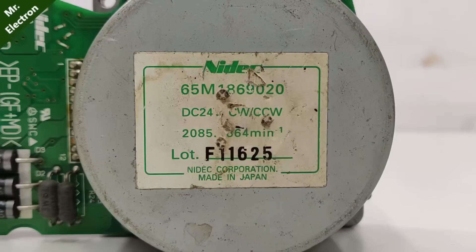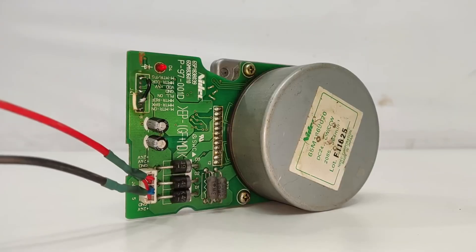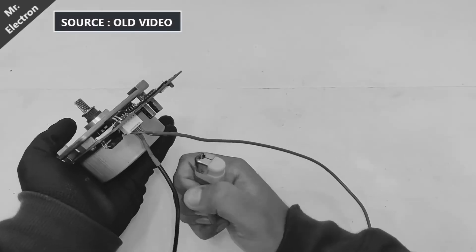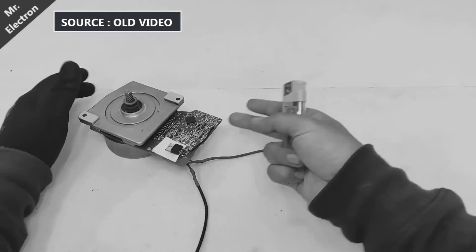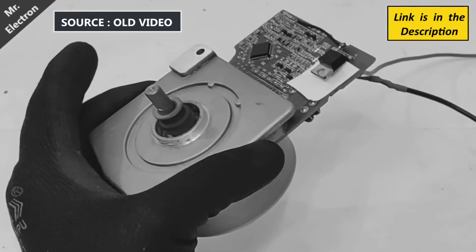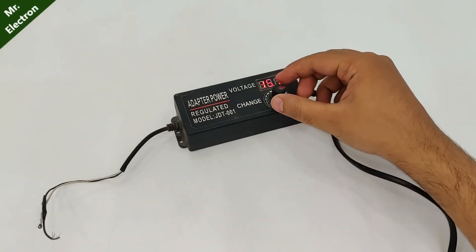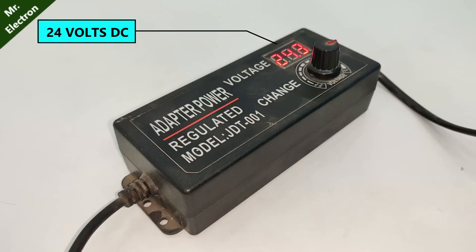This what you see is a 24 volts photocopy machine brushless DC motor. I have already made a video on how to run these types of motors a few months back, so the link has been provided in the description, you can check it out. Now this is my variable power supply with a maximum output voltage of 24 volts DC.